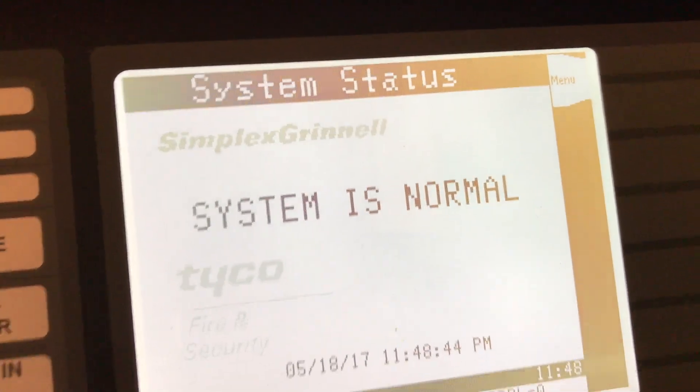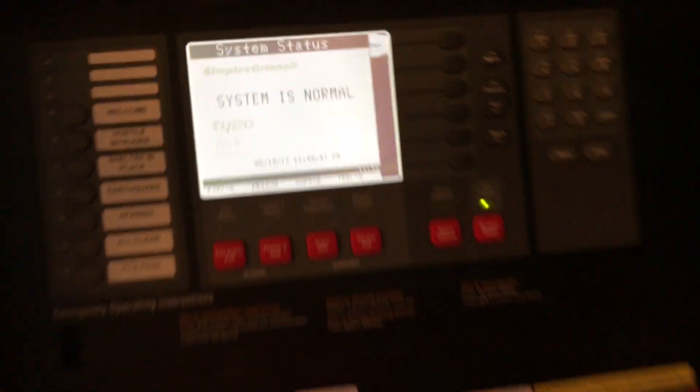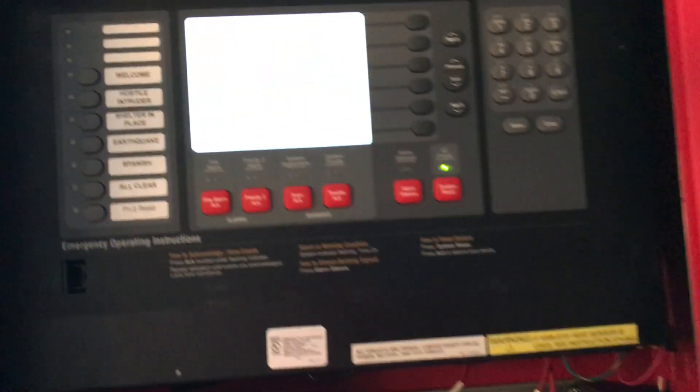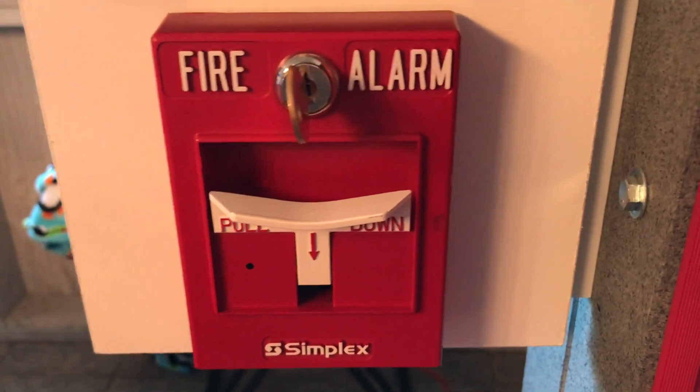Here we have the actual panel — it says 'System Status: Simplex 4100 System is Normal.' It does not have the glass on it so you don't have to open the door. The address plate is off as you can see. This is a voice evac panel, and it has attachment cards so you can add certain systems. On the back you have monitor modules and more stuff hooked up.